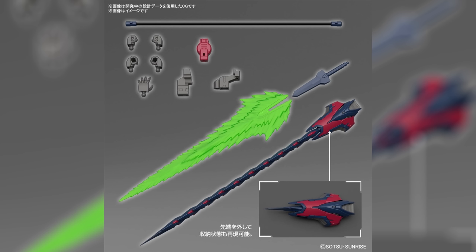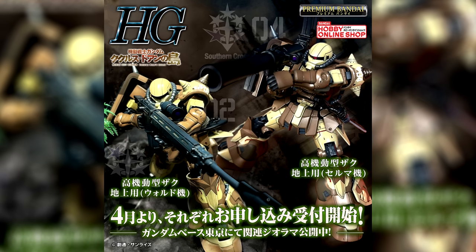In addition to those regular releases, they also announced two Premium Bandai kits that will be up for pre-order in April: the High Grade High Mobility Zaku Surface Type WALT Custom and Selma Custom. And on the same day, we also got three other Gunpla announcements that weren't part of the event.